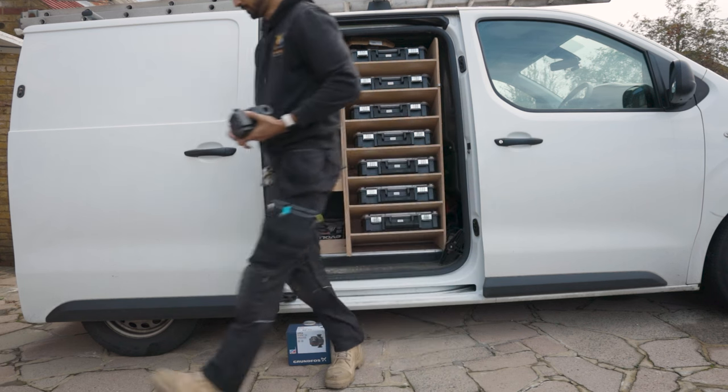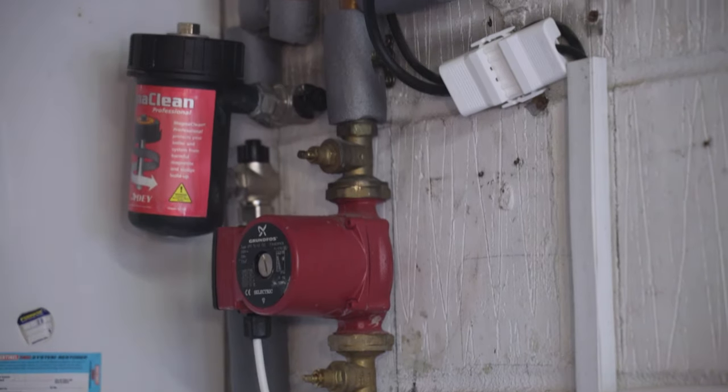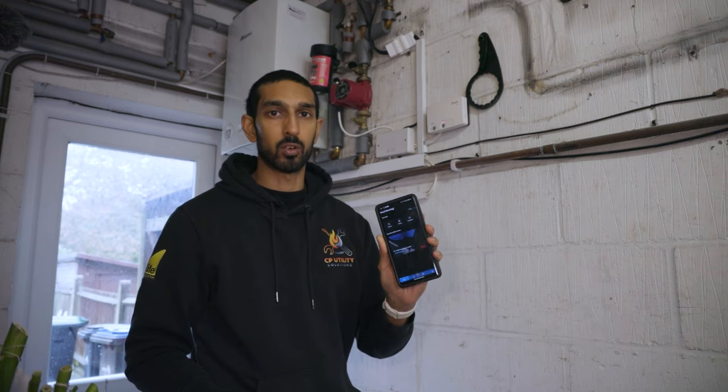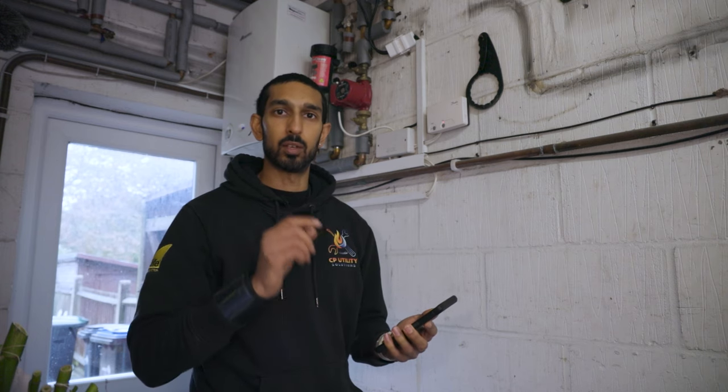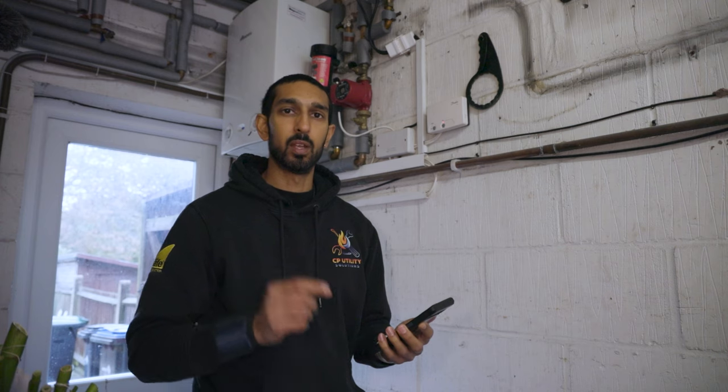Here we are at the pump replacement job. With the number of pumps that Grundfos offer, it can be a little daunting to select the right one, especially now that they're modulating — you want to get the one that's going to be the correct replacement. The easiest way to do it: Grundfos have got their own app, the Grundfos GO app. Literally a few clicks, take a picture of the pump, and it will bring up the correct replacement to make sure you've got the right pump for the size of the system.